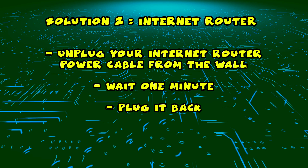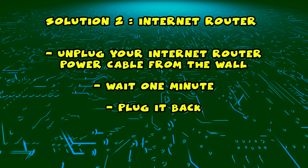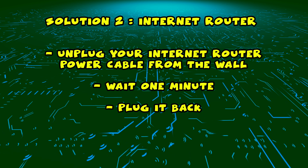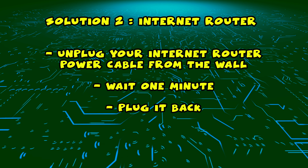You need to find your internet router and unplug it from the wall, just as you did in the first solution with the TV. Unplug it and leave it for a full minute. Then plug it back in. Now wait a few minutes and try connecting again with your smart TV.